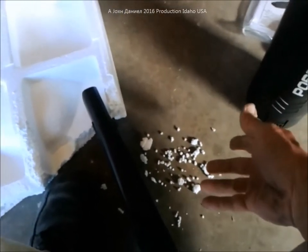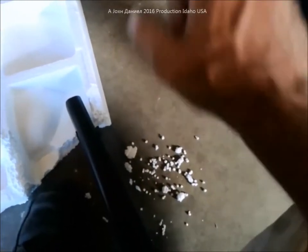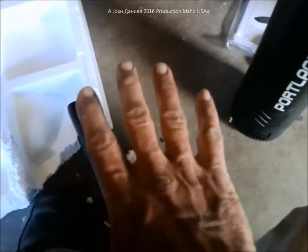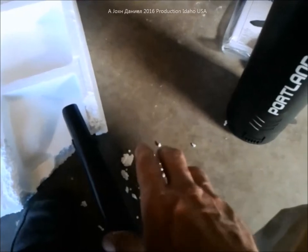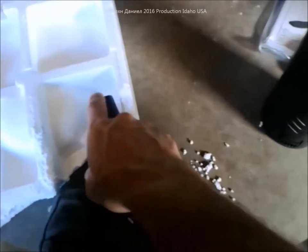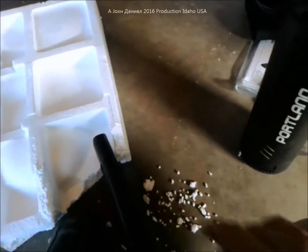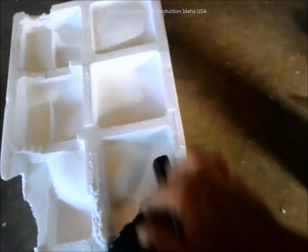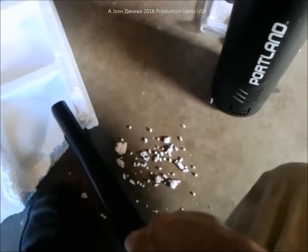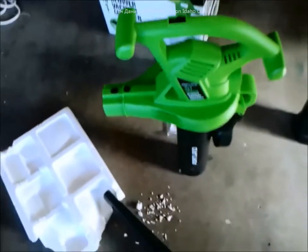Once it settles down up top, you just take your paint sprayer and blast a layer of paint over the top of it. It'll weigh it down and keep it from moving or shifting around. The paint actually acts as an ionizer, which keeps it from creating static — well known for that. Cheap throwaway latex paint will deionize it so it doesn't create static and makes it all kind of stick together. A light coating on top keeps it from moving around.